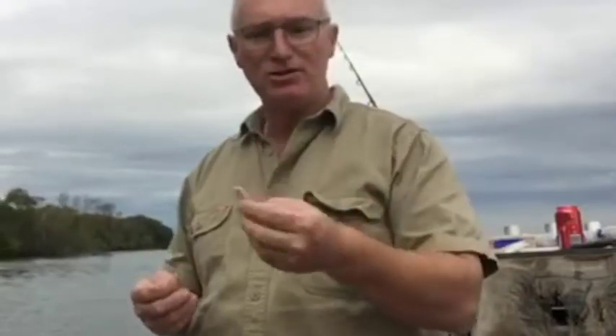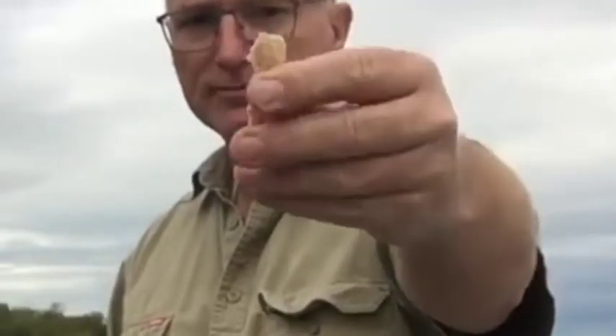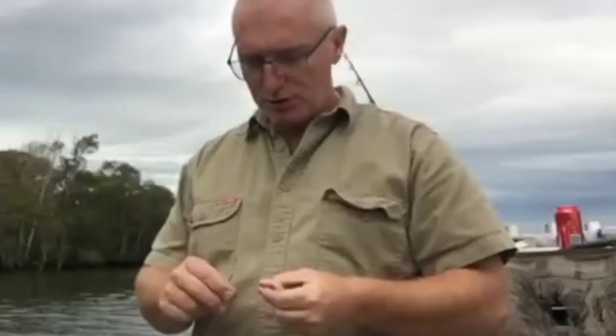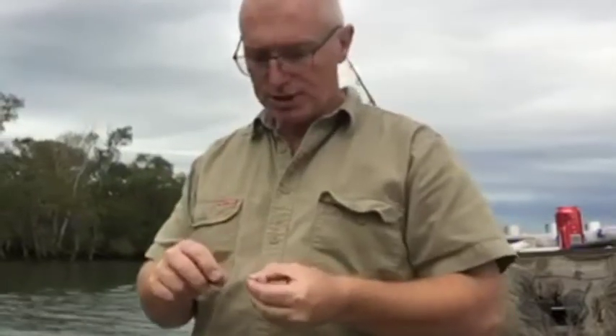I'll show you my chicken bait that I use. You can see the crumbs coming off it, completely infused with the burley mix. Putting it on to a 1-0 long shank mustard hook.